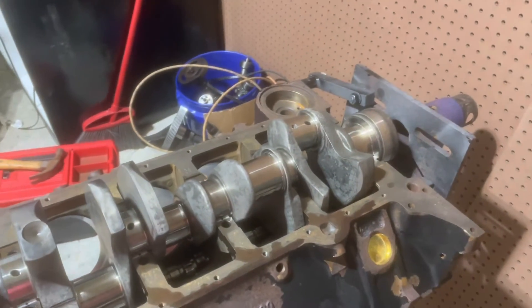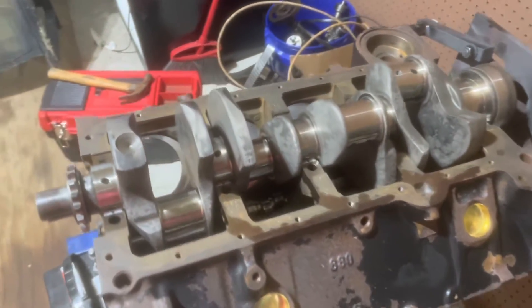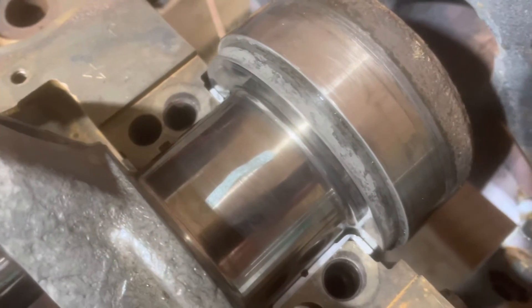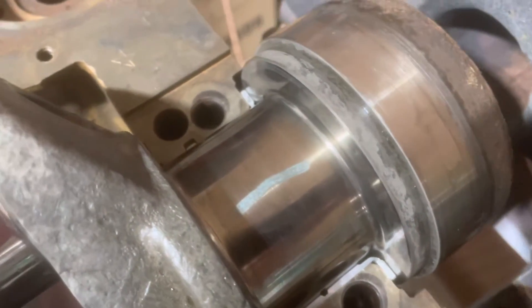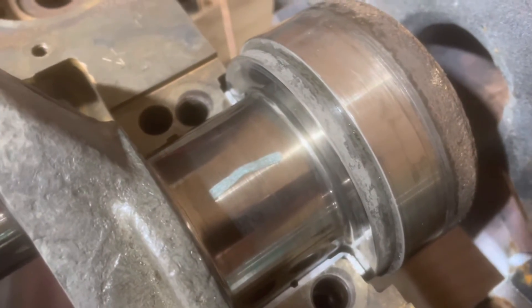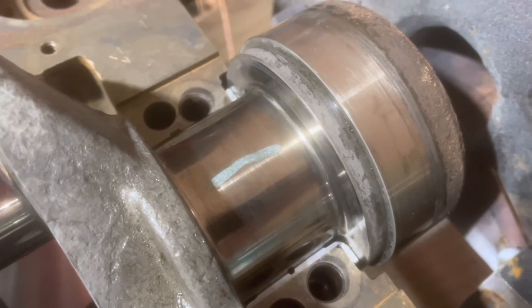Continuing with the 6.2 Mercruiser rebuild. I've now plastigauged all the main bearings. I'll just show you the last one — this is the main bearing on the very end, the thrust bearing. All of them are typical of this: between .0015 and .002, which is an excellent clearance.